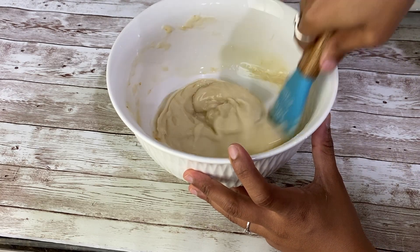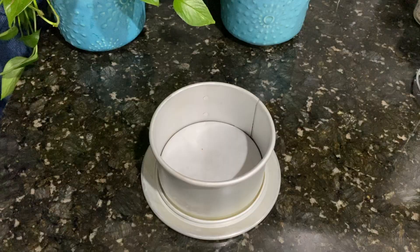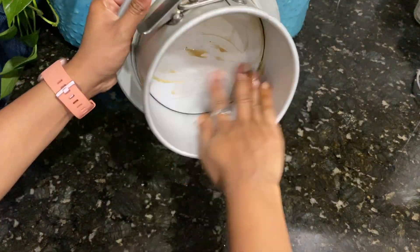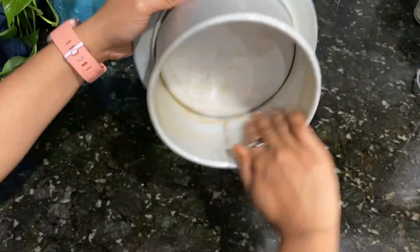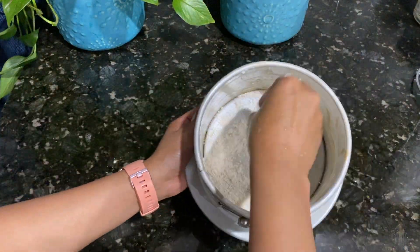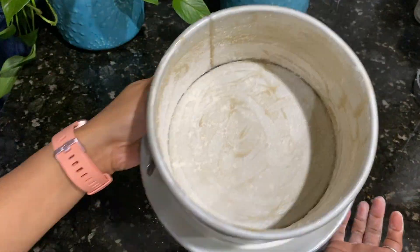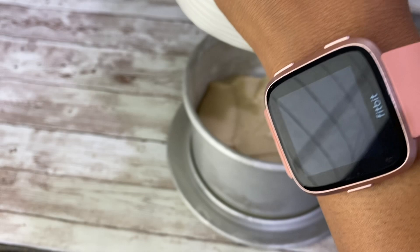For baking, you can use a 6-inch round or square pan. Grease the pan with oil or butter, then sprinkle all-purpose flour all over it — because of this, the cake will not stick to the pan. Our baking pan is ready now. I will be adding the cake mixture into this pan.